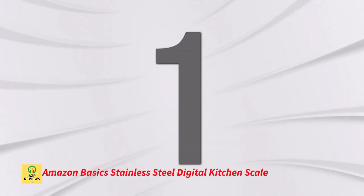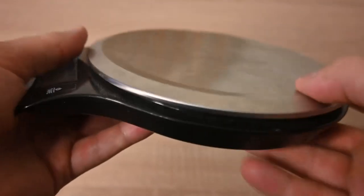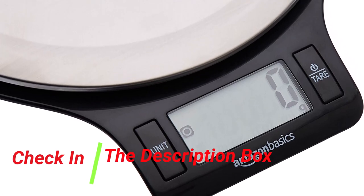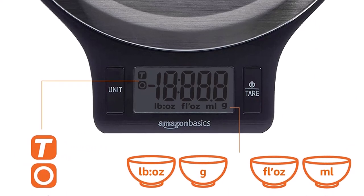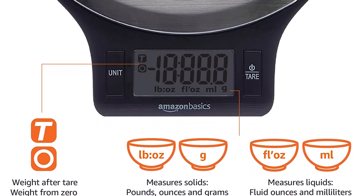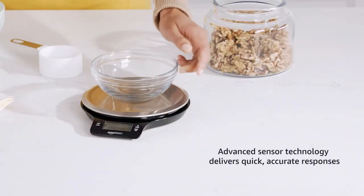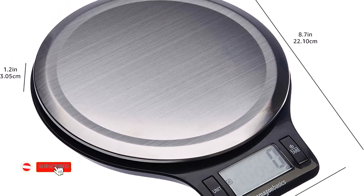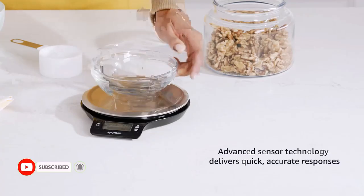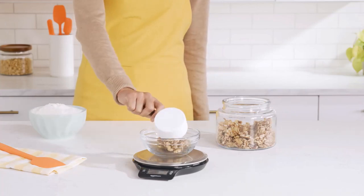Number 1: Amazon Basics Stainless Steel Digital Kitchen Scale. It features a large LCD display that shows weight in ounces, grams, and pounds, with superior sensor technology for rapid and precise readings, weighing up to 11 pounds. The tare button deducts container weight, BPA-free plastic components are food safe, and the scale measures approximately 8.25 by 7 by 1.25 inches and comes with two AAA batteries. Best features: quick and accurate responses, easy-to-use tare button, and BPA-free food-safe plastic components.